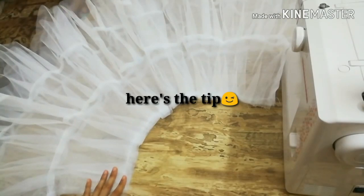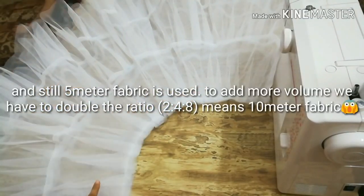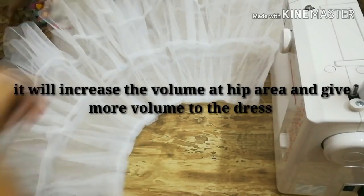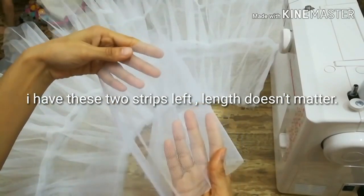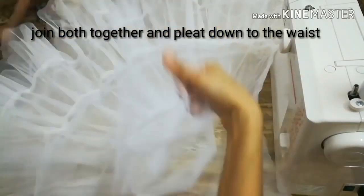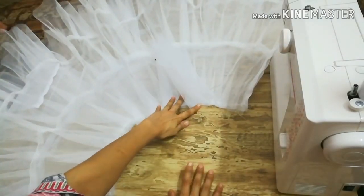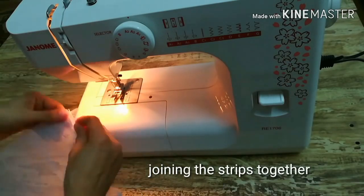The ratio we used for the three tiers is 1:2:4. If we want to give more volume at the waist part we need to use a 2:4:8 ratio, which means we'd need 10 meters of fabric instead of five. There's a hack to increase the volume with the same amount of fabric: I have two leftover strips, each seven to eight inches long and the full width of the fabric. We'll join these strips together and pleat them down at the waist or hip point to give more volume to the dress.